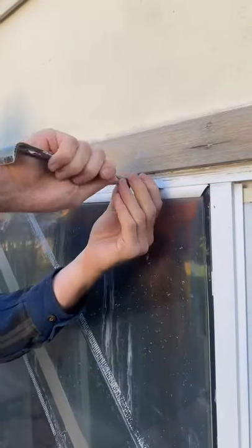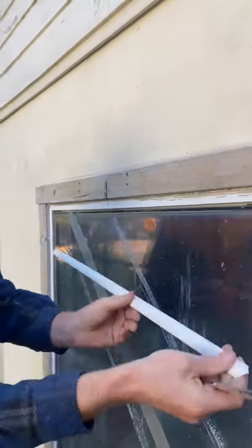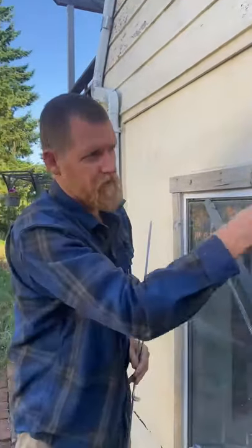Pop out the trim using a screwdriver or a flat tool. Then measure the glass and order it.